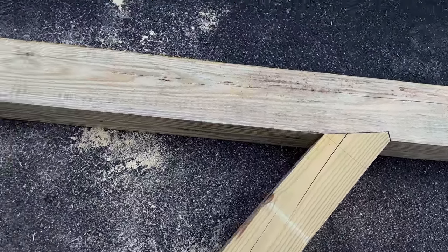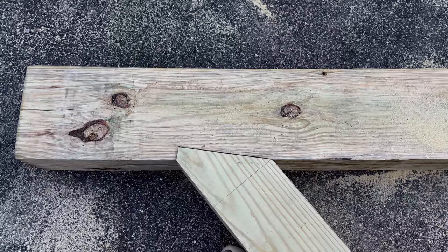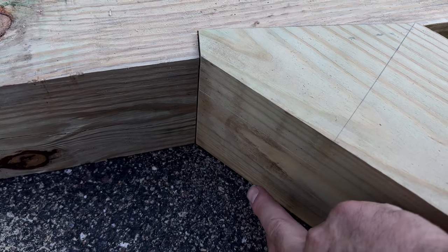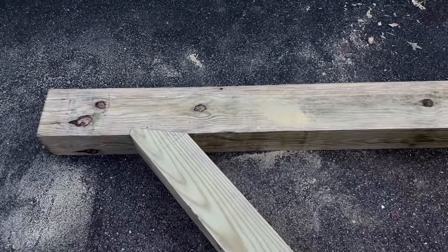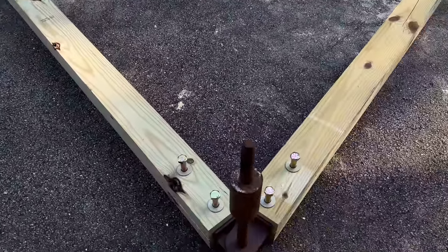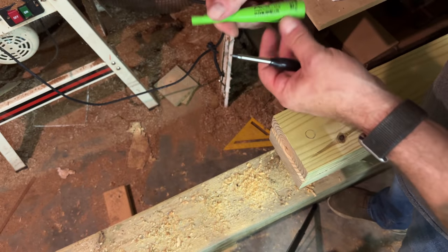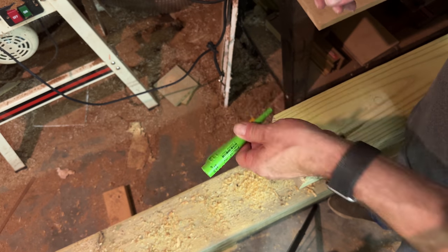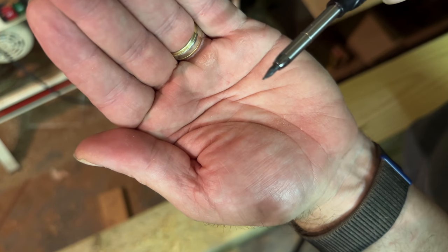We just dry fit everything together — it's pretty good. We still need to clean them up a little more, and then we need to drill two holes here for two long lag bolts that will go up inside into the beam to lock everything together. So that's the first yoke, pretty much done. If you can see this Pika pencil — this thing is fantastic. It's got a built-in sharpener and a really good point. It works great, especially for marking wood like this. You don't have to worry about snapping the lead off.